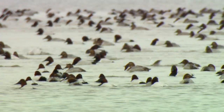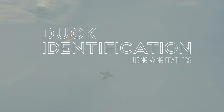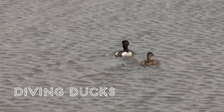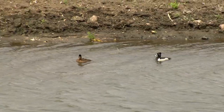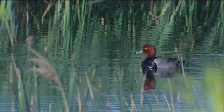Hi, I'm Paul Padding with the U.S. Fish and Wildlife Service. Welcome to the third in our series on identifying ducks in the hand by their wings. In this video, we'll look at some of the common diving ducks: scaup, Ringneck Duck, Redhead, and Canvasback.